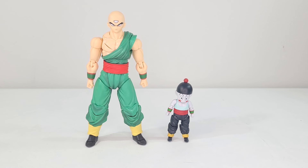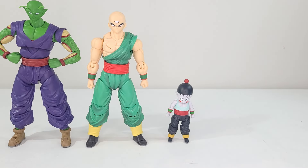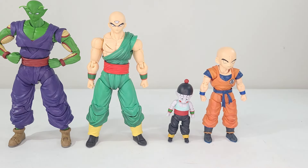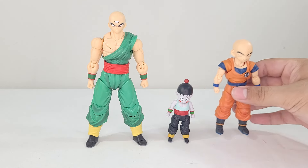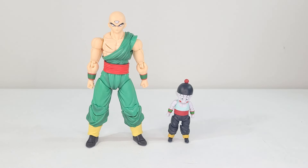For size comparisons I have the other two bald Z Warriors — Piccolo and Krillin — and here's how they stand together. Tian is on the bigger side, more in line with Goku's height. Piccolo is definitely the tallest of all of them, and Krillin is taller than Chiaotzu but not by a huge amount. Pretty accurate sizing in my opinion.